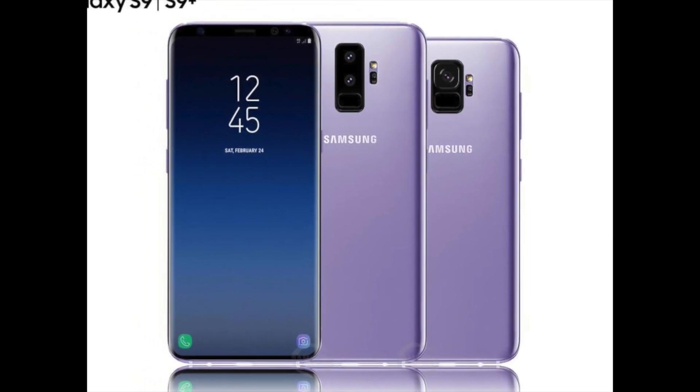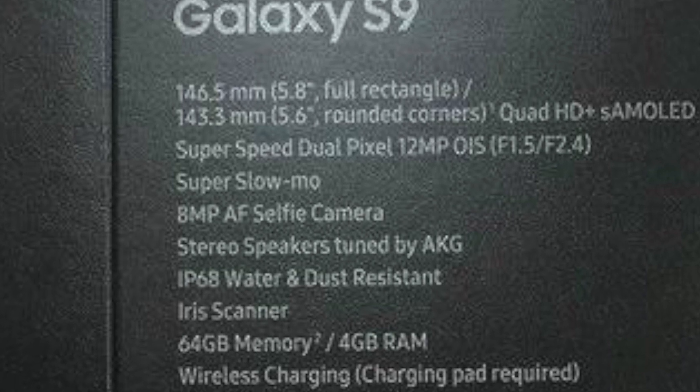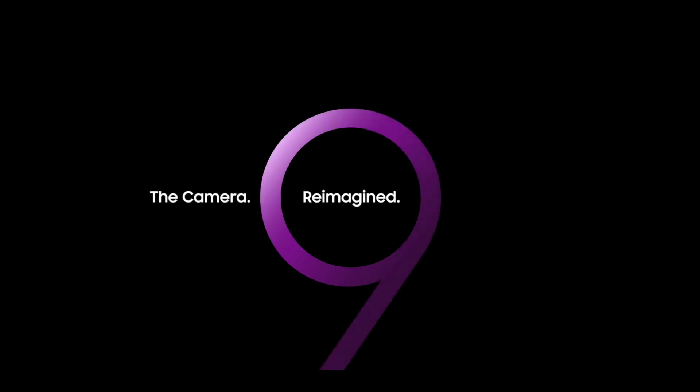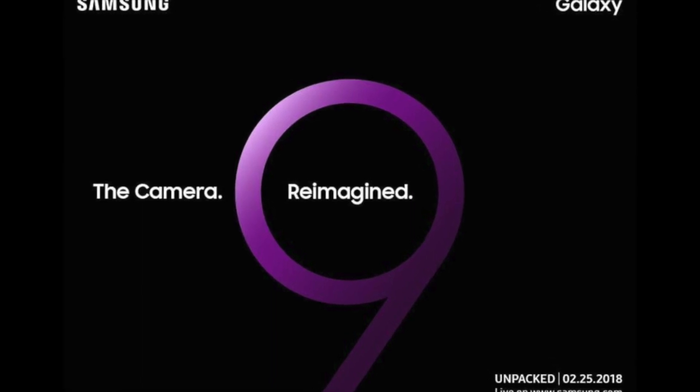Hello guys, welcome to TechBeans and welcome to the Super Camera Preview of the Samsung Galaxy S9. This video is focused entirely on the Galaxy S9's super-powered camera. Samsung has just announced a definite release date for its next flagship, which will be revealed on the 25th of February this year at the Samsung Galaxy Unpacked 2018 event. I really want to share this excitement with you and bring you the latest and greatest news so far on the much-awaited Samsung Galaxy S9. This is Vince Domingo from TechBeans. Let's get this show on the road!